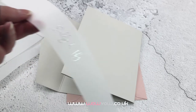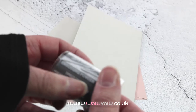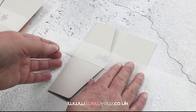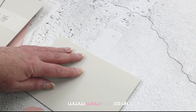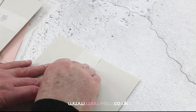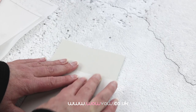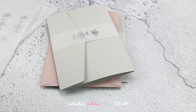Here we're making a simple belly band for a pocket fold. And there you have it — a belly band with silver text for your wedding stationery.